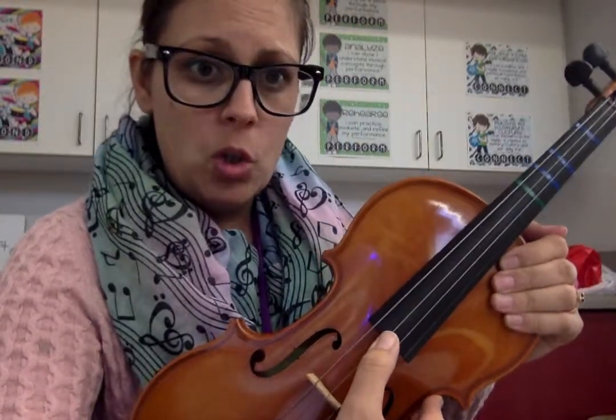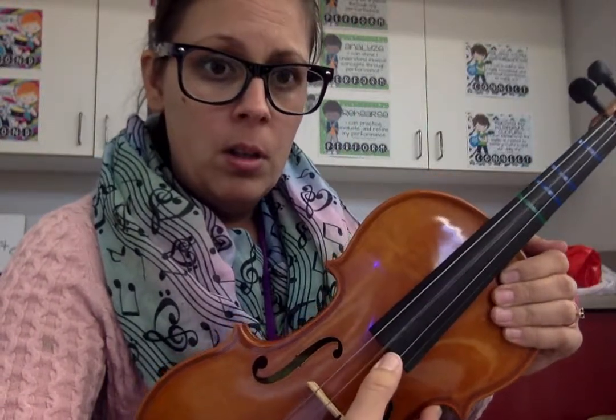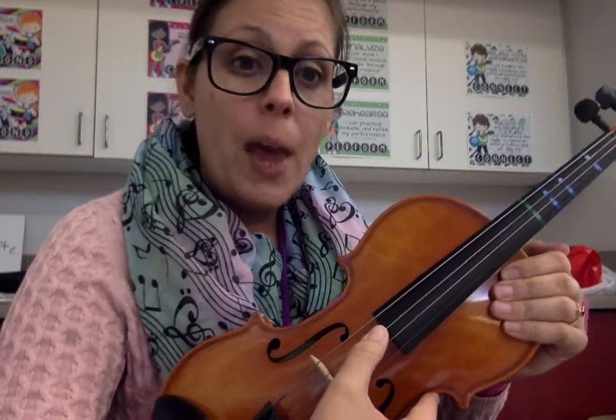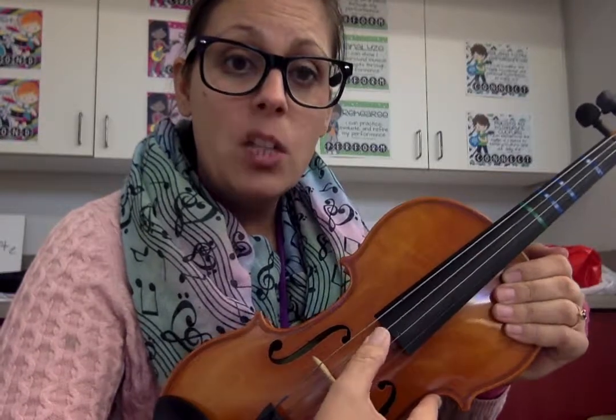Now it's not the top string, as you can see. I'm going to go down to the second string from the top. That should be it. So if I start one, two, I can find it without even looking. And I'm going to pluck. When I pluck, I'm going to land on my A string so that when I go back to the D, I can do it without looking.